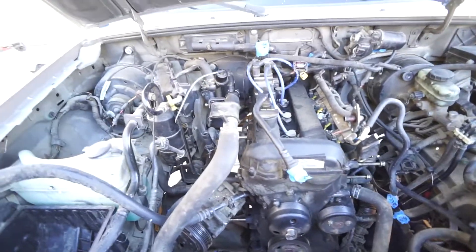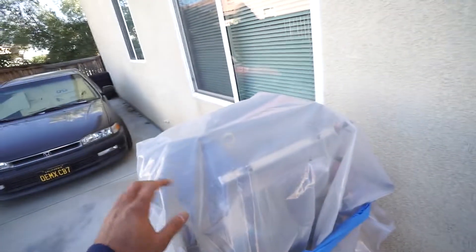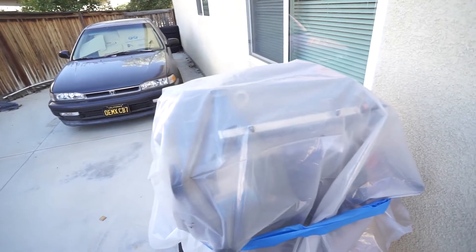Welcome back to ranger life. I did pick up a new engine — it's under this plastic wrap here from the junkyard.